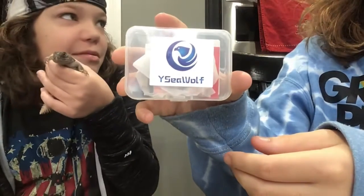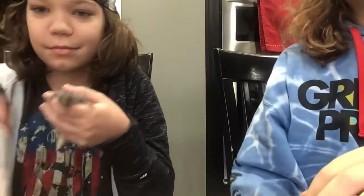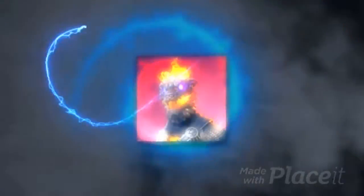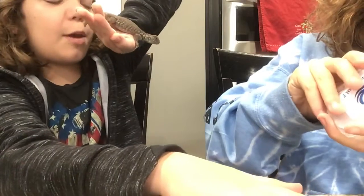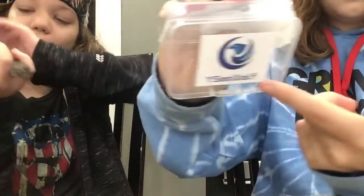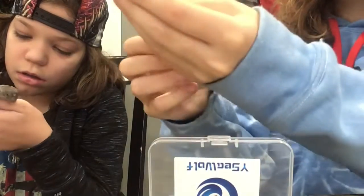So first we have our package. Oh, tada! I'm fantastic. It was not sponsored, but I love this thing. And we have here their amazing product.